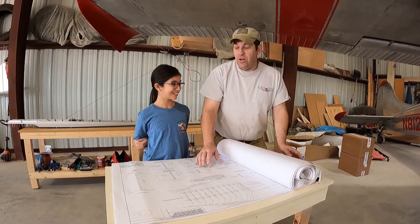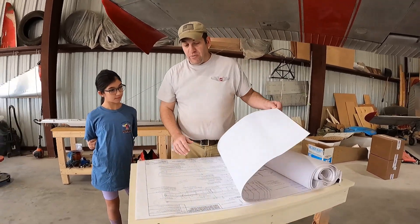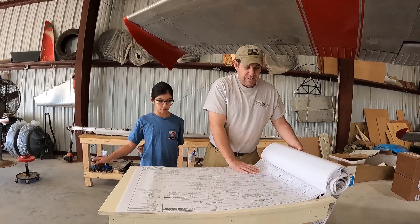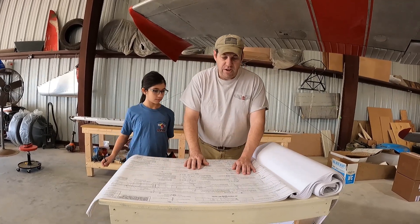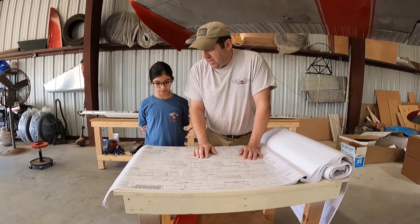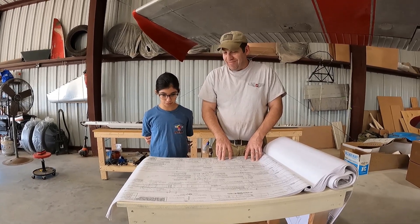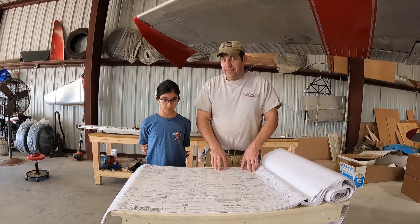Now we've got to find the page that has the spar details, because that's what we have to start with — and it's this page right here. We have to take all this information and make it into a piece. Looks kind of busy, doesn't it? Lots of words on here. That's why we do it one step at a time.